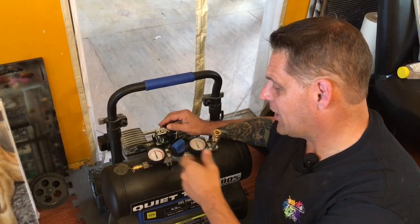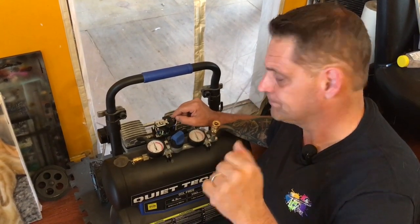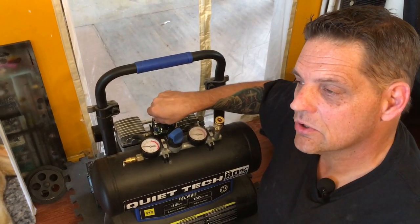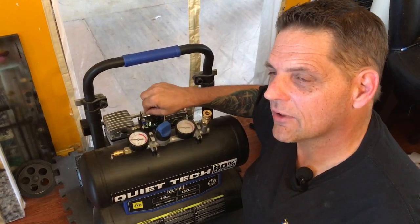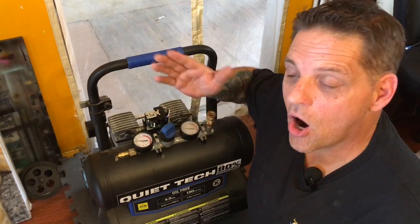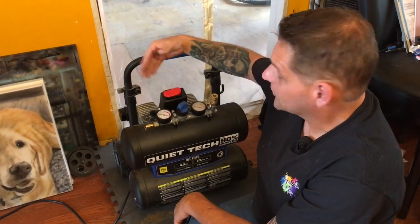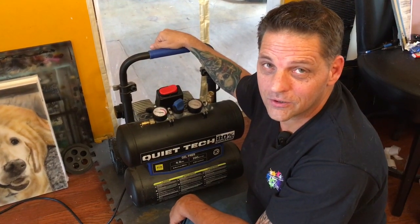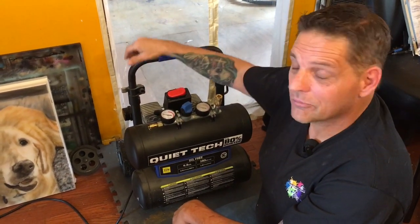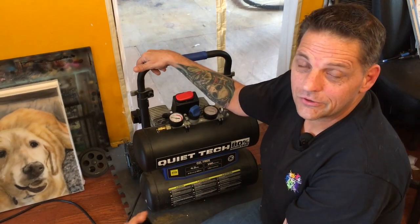Pro tip: turn your compressor on, let it pump up to the max pressure you want, then turn it off. When you turn this button down, if you're paying attention, there's a very slight click you'll hear from the pressure switch, which tells you that's the point at which it's clicking off. Put your stuff back together. Why adjust the max pressure down? As the compressor gets closer to its maximum pressure, it works harder and harder, makes the most noise, and creates the most vibrations right near shutoff. The lower you can set the pressure and still meet your needs, the less vibration and noise you'll create.